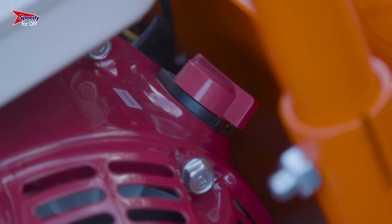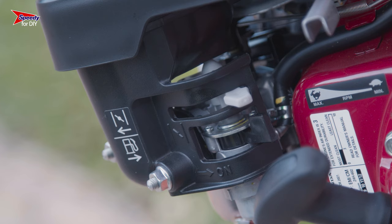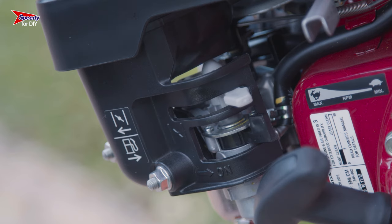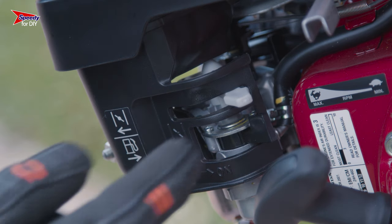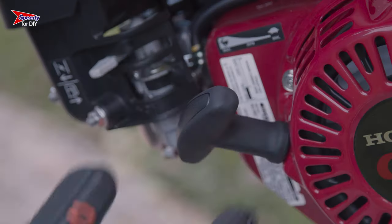Starting this concrete mixer could not be easier. To begin, you need to turn the red switch to the on position. Then at the side you will find a lever — this is the choke. Slide this to the left to activate the choke. This allows less air to get into the engine, helping to start it from cold.